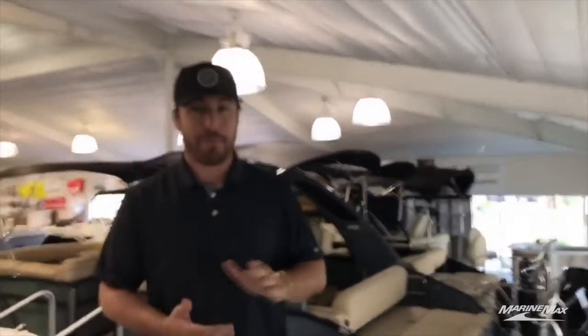All right, so those are my few things that I love about this boat. Again, it's Tyler Burchard here with Marine Max Sail on Ski and Lakeway. My phone number is 512-965-1114, and I look forward to seeing you on the lake. Have a good one.